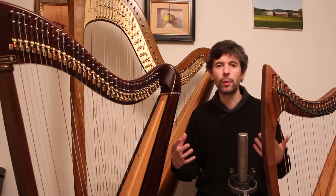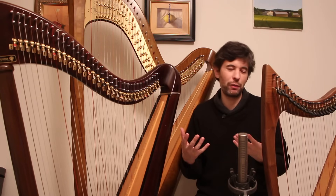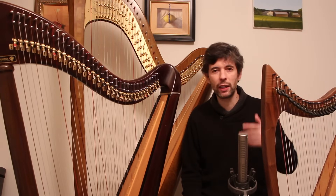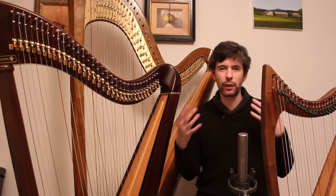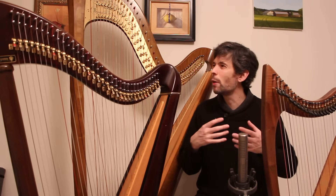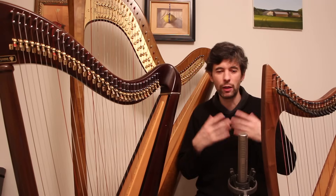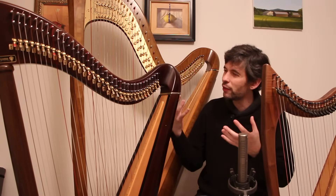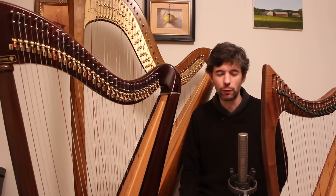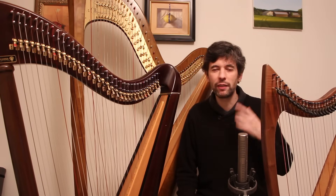Second piece of advice: don't buy a harp — rent a harp to begin with. At some point if you're enjoying it you'll want to purchase one, but renting is a wonderful option because you don't have to find the perfect harp, just one you can learn with. Even renting for a month or two or three gives you so much more information. You'll see if you like it, whether it's something you want to pursue, and get a better sense of what you're looking for.